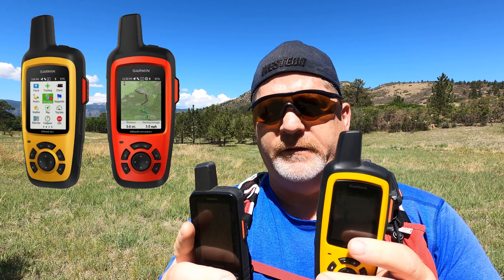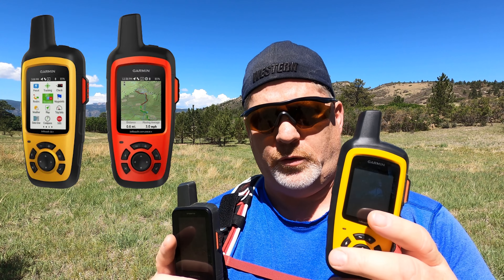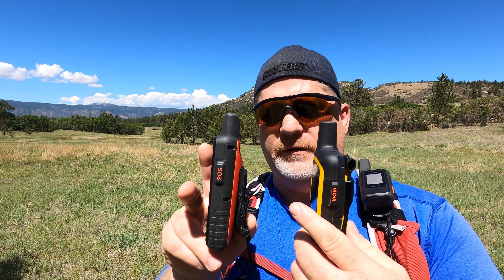The other comparison I wanted to give you quickly was with the Garmin SE Plus — it's the same size as the Garmin Explorer Plus. I wanted to show you that they're about the same size and thickness.